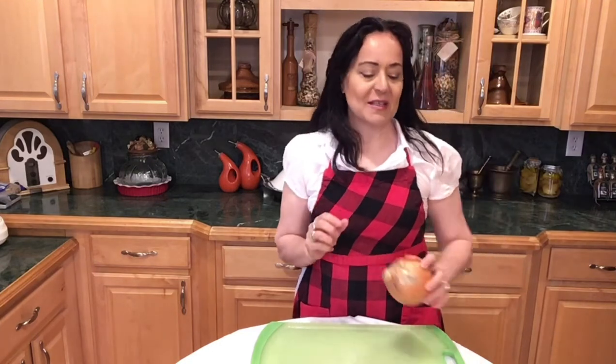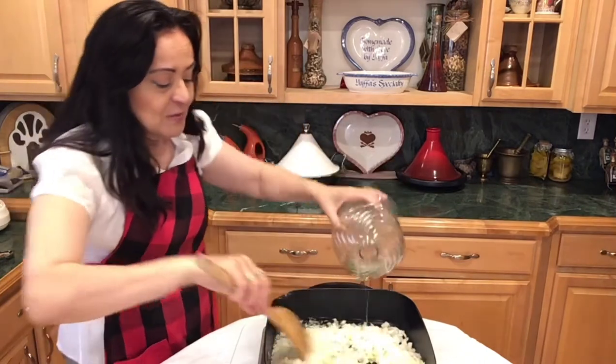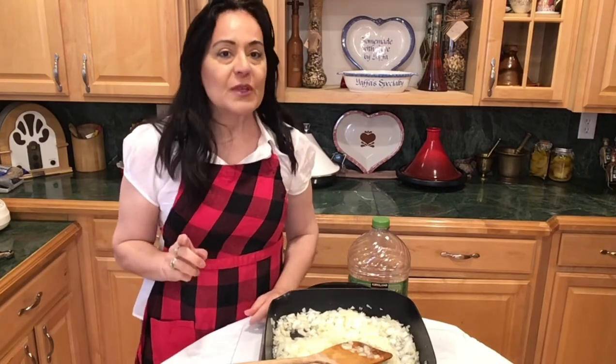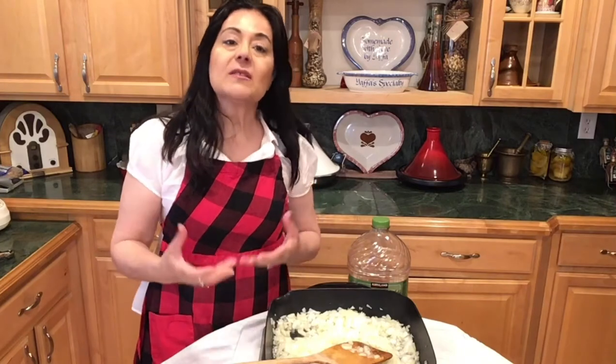I'm going to start by peeling the potatoes, cubing them, and putting them on the stove. We need them soft. Then we'll take care of our onions — we have to really brown them nicely. Be careful not to burn them, but caramelize them well. The onions are ready and we're going to brown them nicely with some vegetable oil. A very important thing: while you're doing all the preparations — cooking the potatoes and caramelizing the onions — the phyllo dough itself has to stay in your refrigerator.